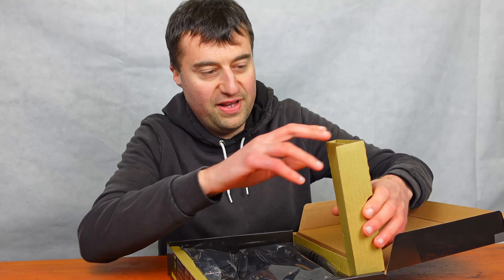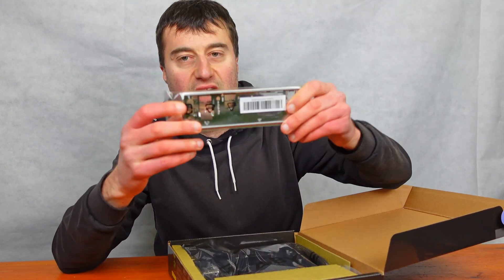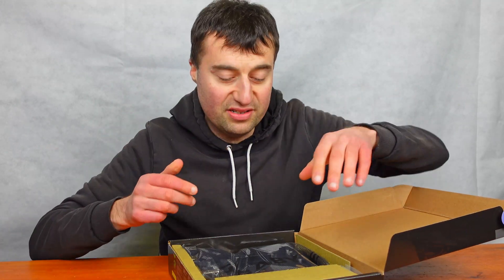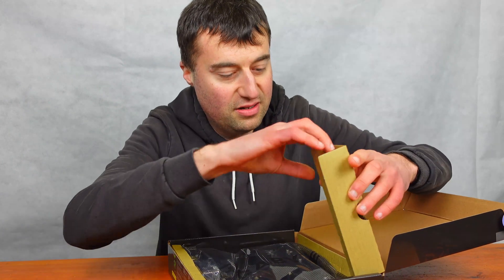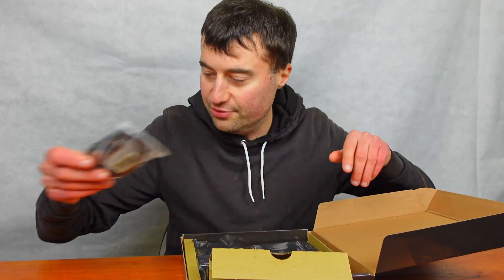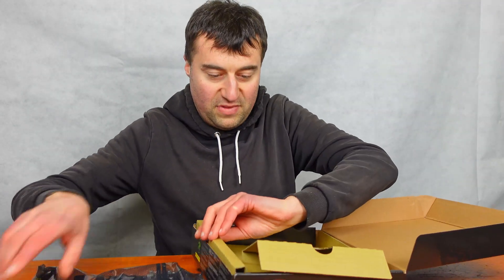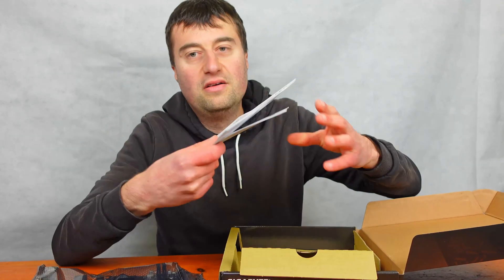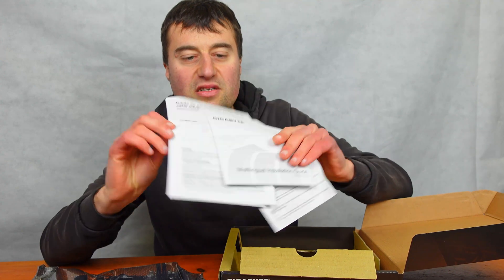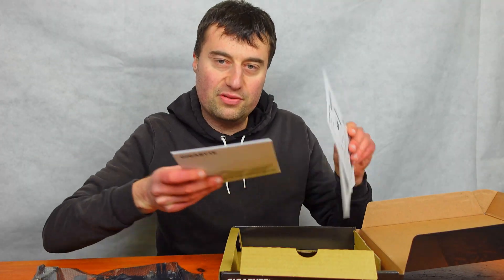Starting off, you can see we have the IO shield. It's a fairly basic motherboard so you won't have the integrated IO shield, unfortunately. The SATA cables are there as well — you get two SATA cables as standard. Underneath you get the installation guide, quick install guide, and documentation in different languages.